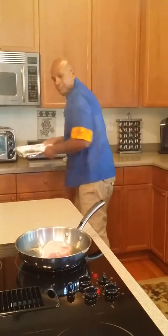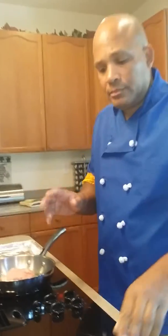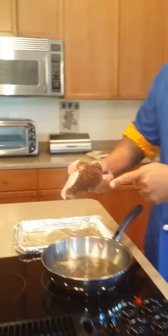We've got a pan here. If you're going to blacken something, I recommend that you don't leave it in the pan for more than 15 to 20 seconds. As you can see, I've already got that blackened.